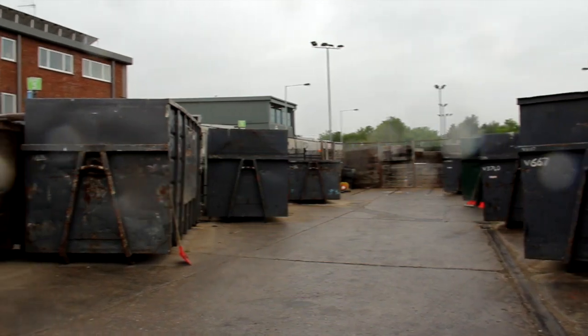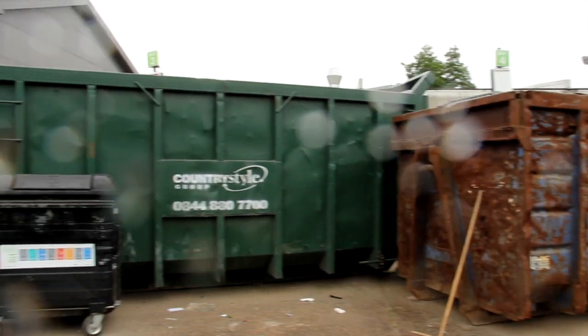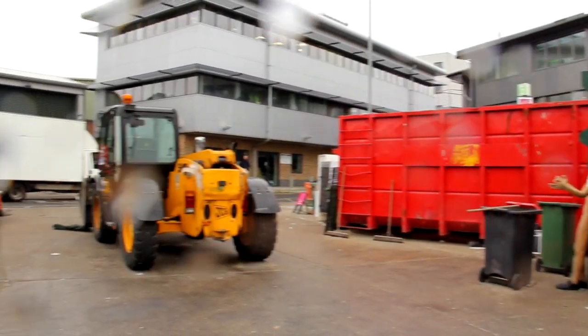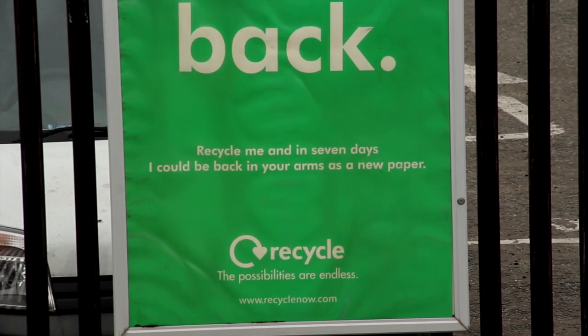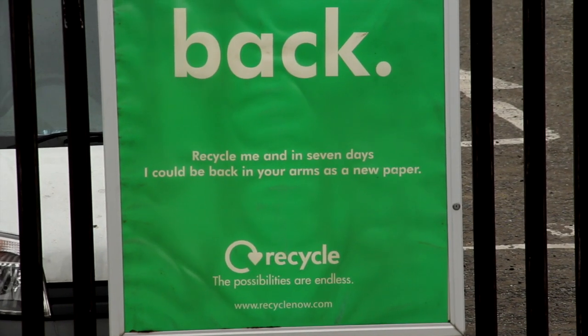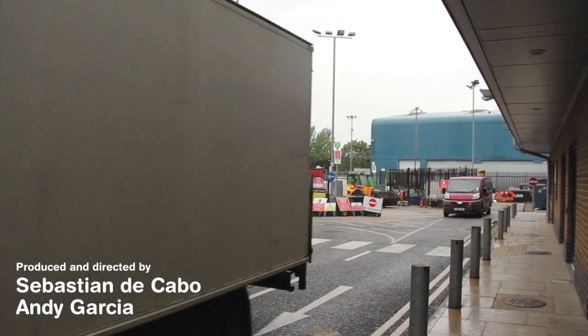They're not easily recyclable anyway. The thing is, with some recycling that happens, it just goes through a conveyor belt and gets smashed up. With the razor blade, you'd think if you smashed it down and had a magnet strong enough, you'd be able to drag the metal out and all you'd be left with is the plastic. That would seem like a decent method, but it's the plastic I'm not sure about.